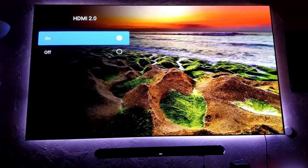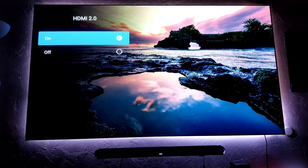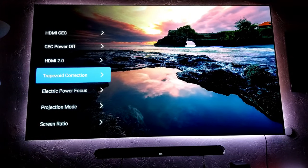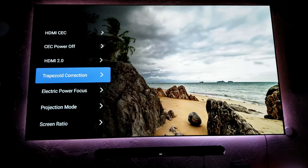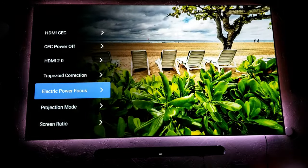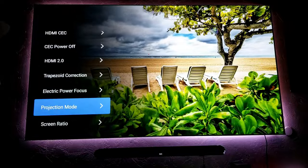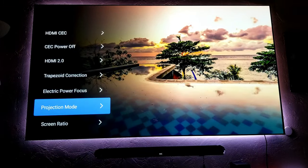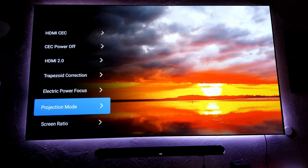So if you want to connect your console and play at 4K 60 Hz, make sure you turn HDMI 2.0 on — this is very important. Trapezoid correction is where you correct your screen alignment. Electric power focus, projector mode, and screen ratio are also here. So projection mode — you can change to front, rear mirror, ceiling mounting, and everything. I will show you that more in depth in just a little bit. I just wanted to show you here where you turn on HDR or 4K 60.